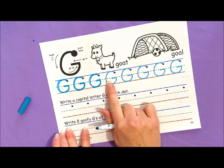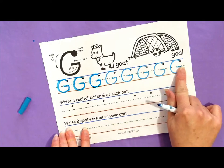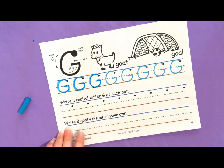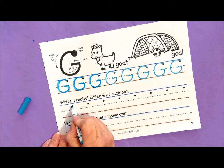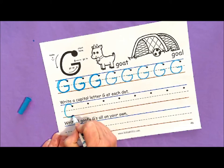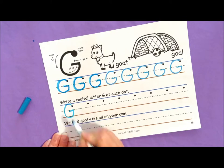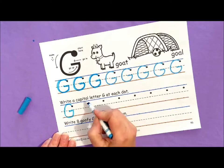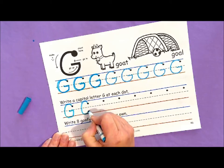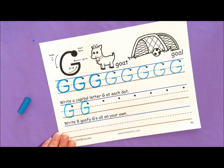Alright, I want you to continue to trace the rest of these letters, and next I'm going to put a capital G at each dot. Go up a little, make a C, go up and in — G. Go up a little, make a C, go up and in — G.